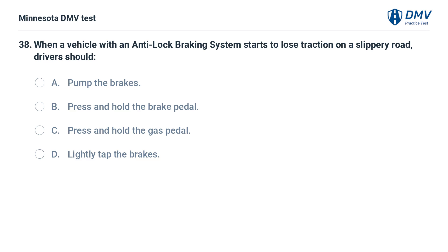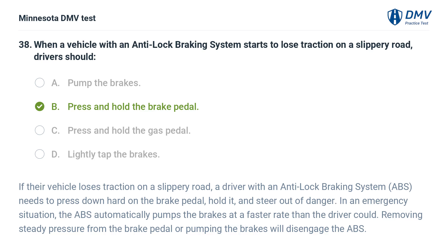When a vehicle with an anti-lock braking system starts to lose traction on a slippery road, drivers should: A. Pump the brakes. B. Press and hold the brake pedal. C. Press and hold the gas pedal. D. Lightly tap the brakes. The correct answer is B: Press and hold the brake pedal. A driver with an ABS needs to press down hard on the brake pedal, hold it, and steer out of danger. In an emergency situation, the ABS automatically pumps the brakes at a faster rate than the driver could. Removing steady pressure from the brake pedal or pumping the brakes will disengage the ABS.